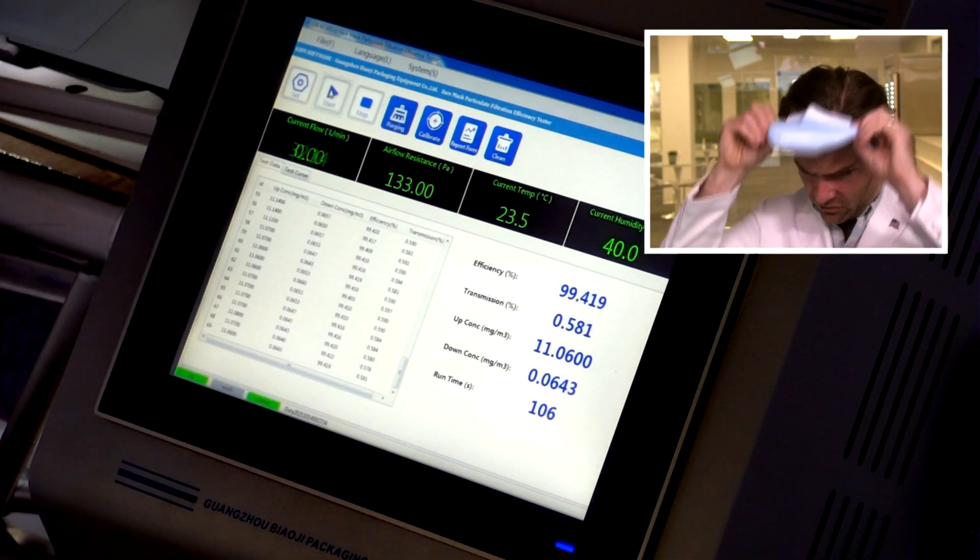Okay, pretty good fit. Pretty good breathability. I am getting a fairly medium to strong plastic — actually, a cardboard smell. It basically smells like a cardboard box, but it's not anything horrible. Pretty good seal there. I'm going to switch over to the PFE machine.